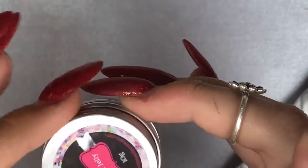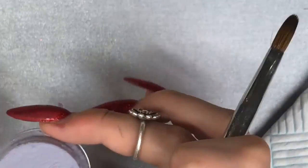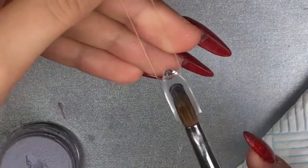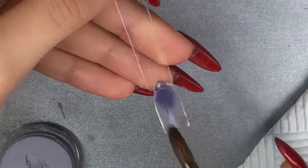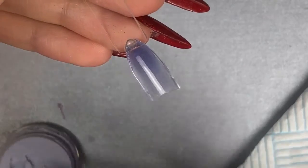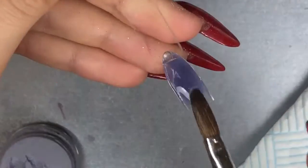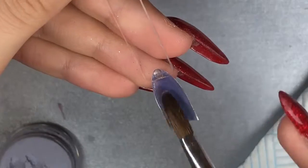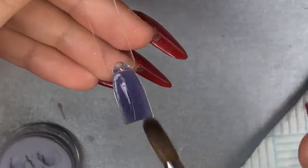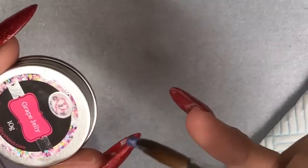Going in with grape jelly first — they come in 10g little pots. I hate when you first open them, there's product all around the side and it goes everywhere. Grape jelly is a beautiful, muted purple colour. I found when applying it, it was more translucent, so I needed to go in with slightly more product to build up the opacity and work drier than normal. After blending it was more sheer, but doing it full coverage it came to this beautiful colour.